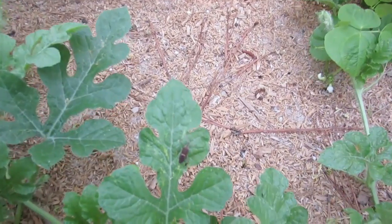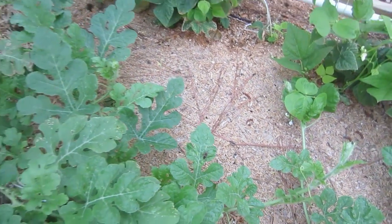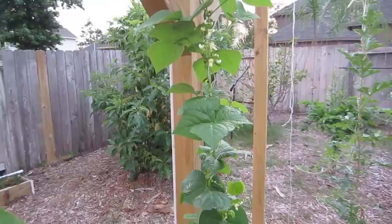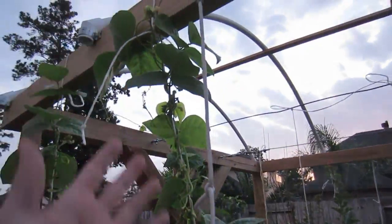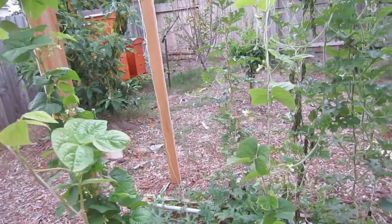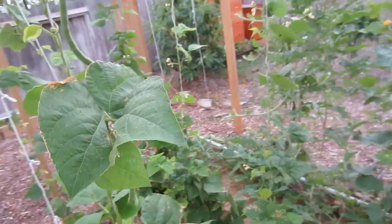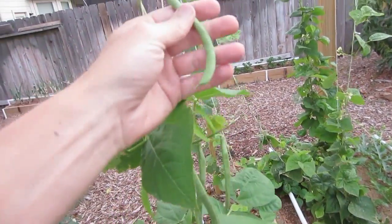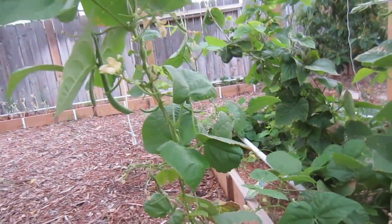Looks like I've got a stink bug right here in the garden. I haven't done anything for them and I'm not too concerned right now because I don't see that they're doing any damage. The Kentucky Wonder is just putting out lots and lots of blossoms. They've grown up to the top and now they're growing down because I can't grow them any higher, sending out additional runners. I've got Kentucky Wonder green beans here that I can now start harvesting — we'll have those for dinner, either steamed or in a salad. This is the first time I've grown beans and they've done great.